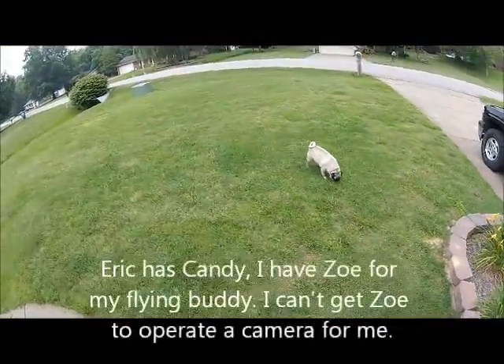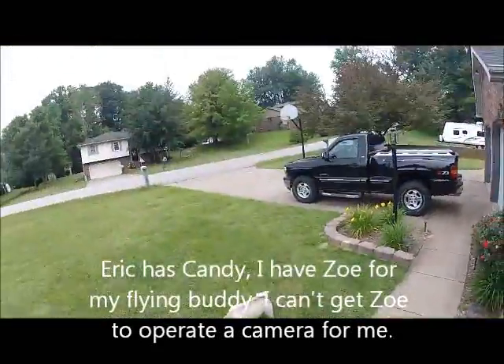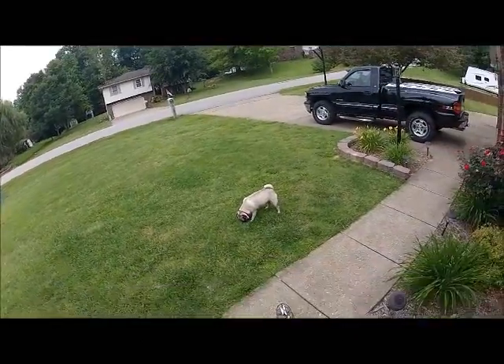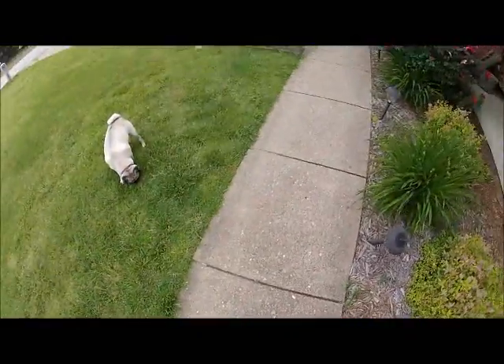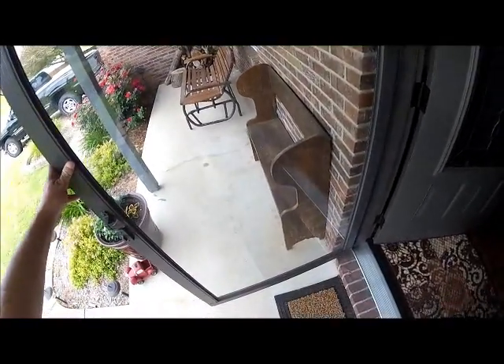What do you think, Zoe? What are you thinking about these crazy things? Found the wind blowing the other direction. Let's go in the living room and fly a little bit, maybe keep it up in the air a little bit longer. Come on, Zoe.